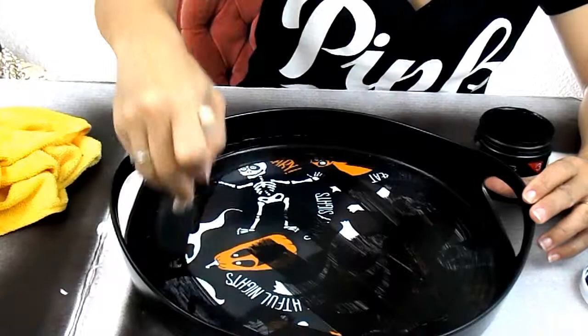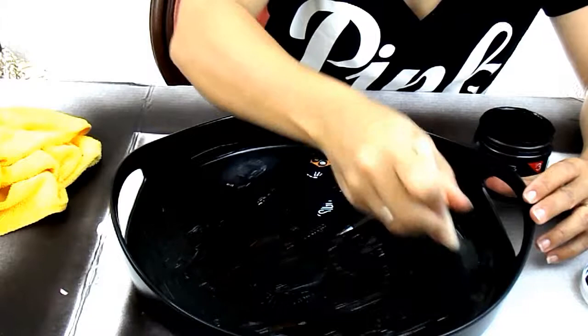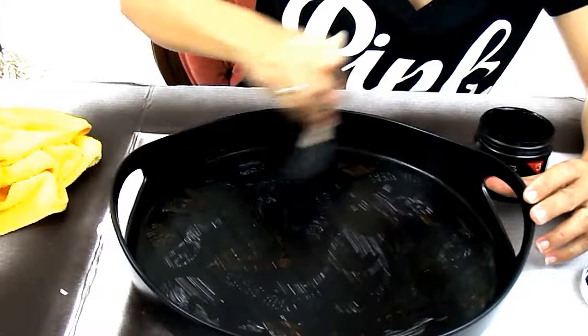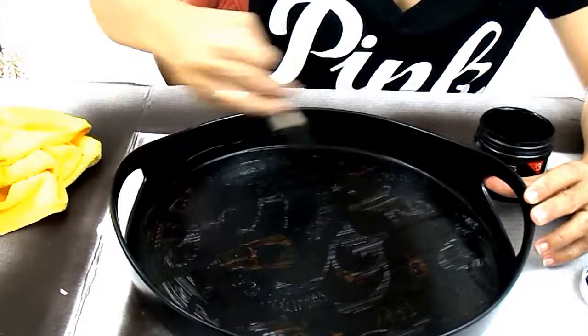It doesn't have to be perfect — even if it goes up on the sides it's okay, because it's going to be all chalkboard and it'll all be cute. So far, so good. I'm not a professional painter or anything like that, but I have a feeling this is going to be adorable when it's done.